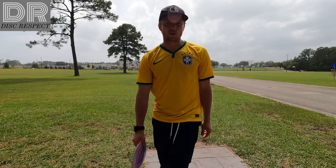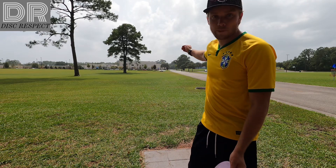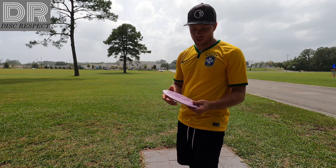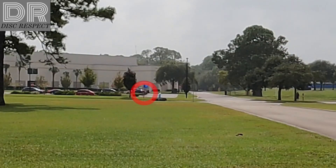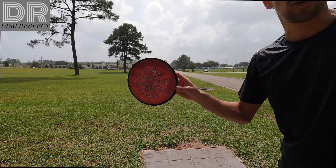Alright, 200 through three. Awesome start. Hole four, par three, 270 feet dead straight. You've got the road out of bounds, and then right behind the basket the road comes left and that's also out of bounds. So the basket's right in the corner of the grass, kind of a dangerous little green. Going with the honor. That's good. Going with the plasma servo.